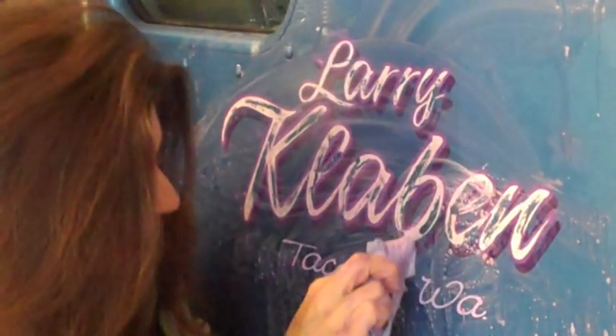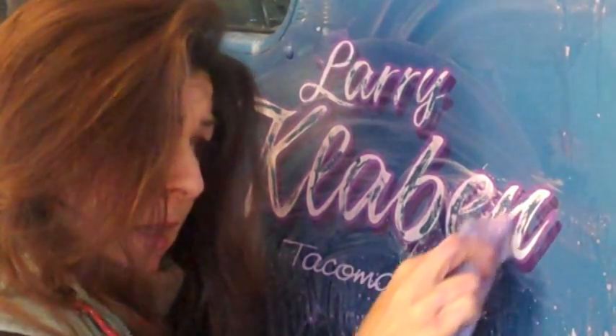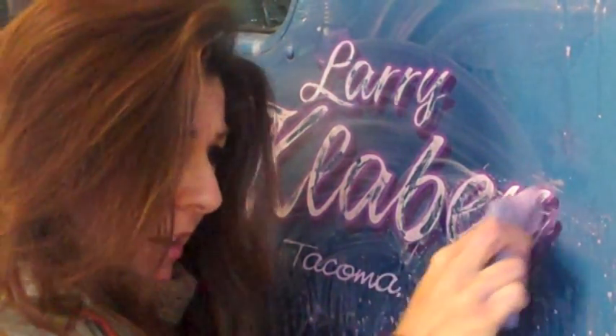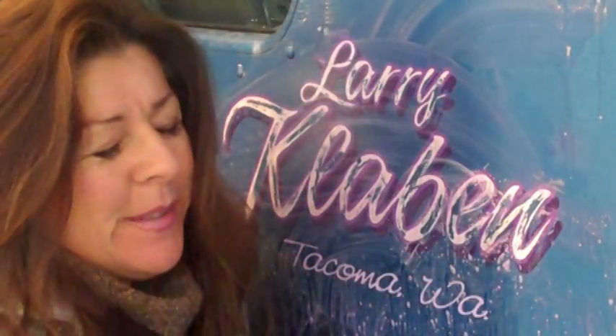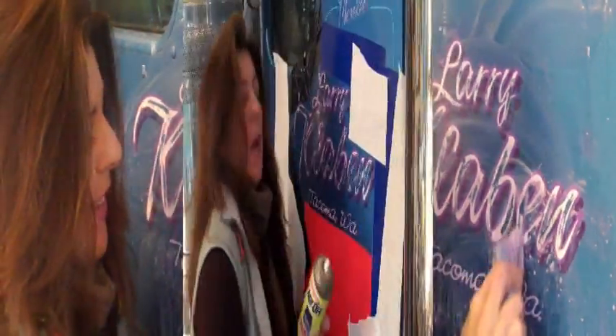It takes time. It's not something you're going to get done real quick, so you might as well plan on being in the shop doing this all day. Or you could just call an auto-detailer, but what fun is that?